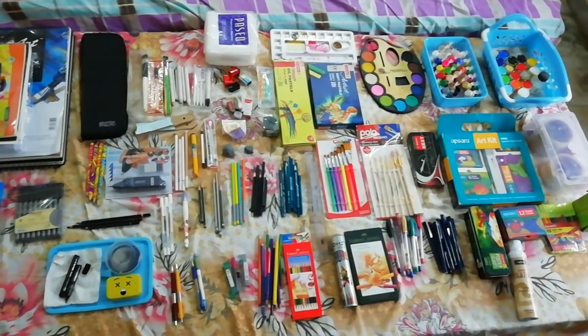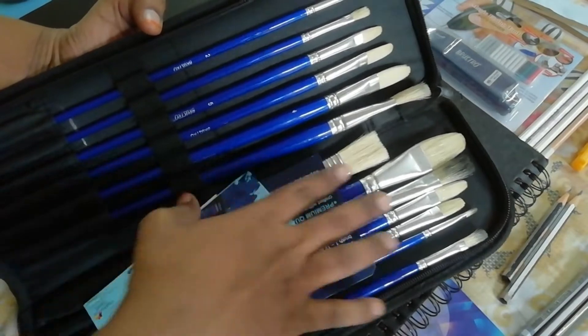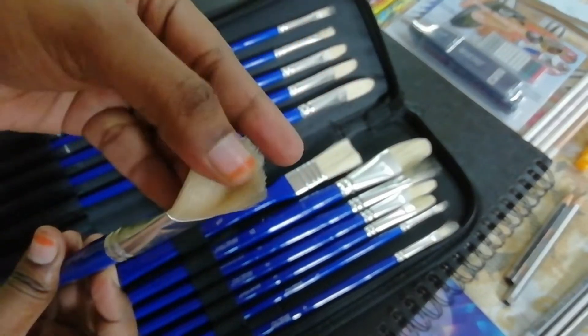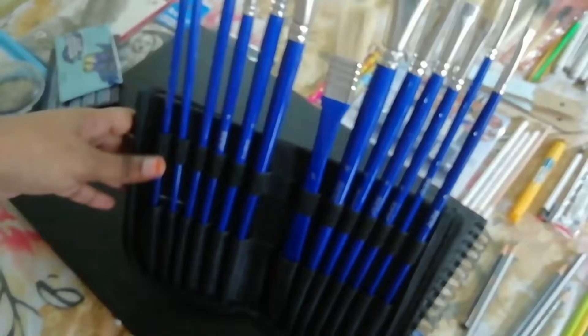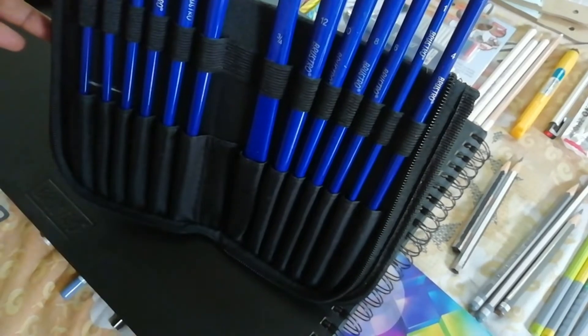You can see a zip pouch I'm showing, which contains a set of 13 brushes. Those are from Roostro brand and the cost is 1300 rupees. These are hog hair Brazil brushes, which are very hard. I use these brushes for my charcoal sketchings for blending. These are called filbert brushes — it contains 12 filbert brushes of different sizes and one flat brush.